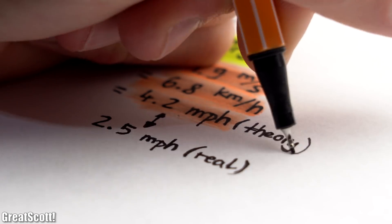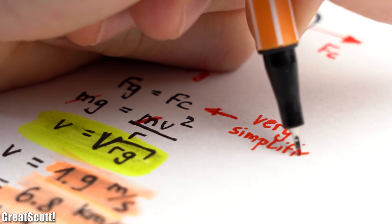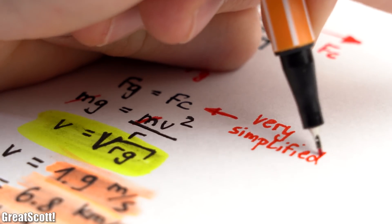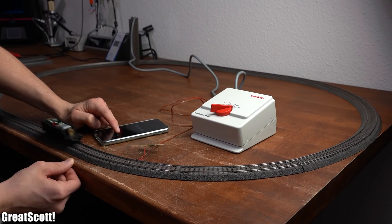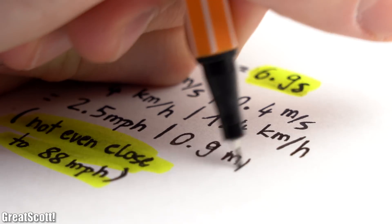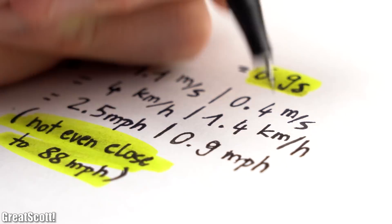Which was not surprisingly quite a bit lower than the theory, because we used a very simplified formula. So it seems like my locomotive cannot go back to the future. But we still achieved a big speed boost with the higher DC voltage in comparison to the old transformer AC voltage values.